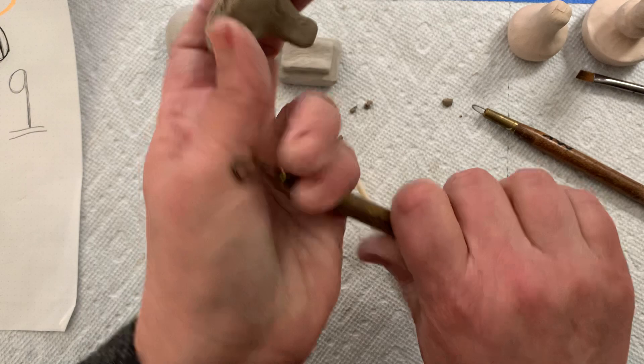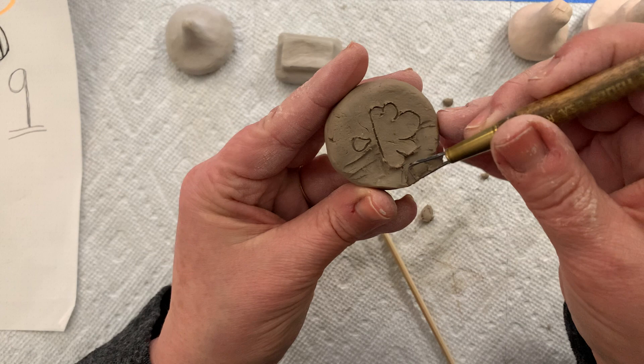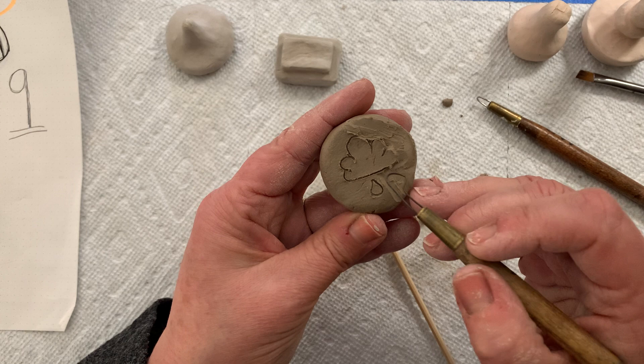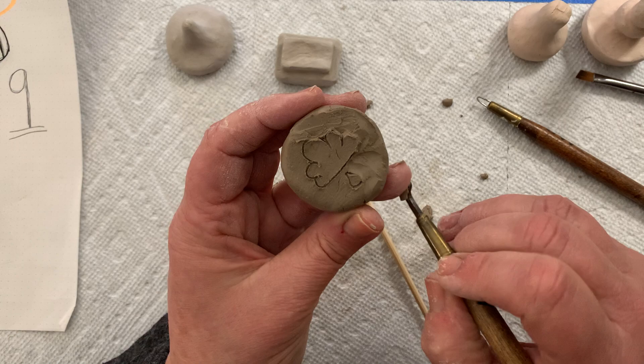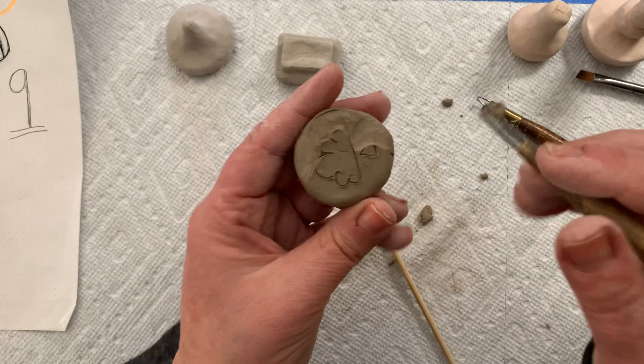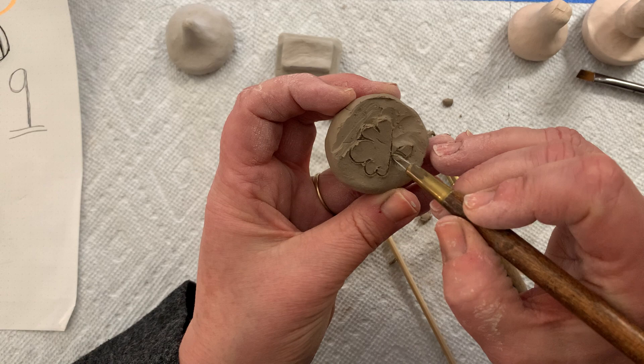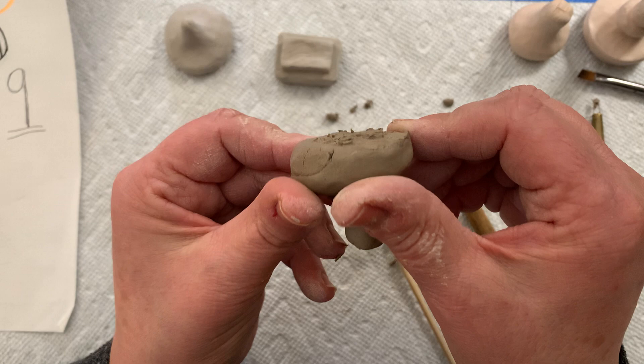My clay is just a little wet and it's getting stuck in my tool, so I need to clean it out. Then I carve away around my cloud like that, and eventually I'm going to carve around my raindrop because I want the raindrop to stand out too — I want it to be raised from the stamp design. I take my smaller ribbon cutting tool to remove some clay from there, and you can see my raindrop starting to get raised from the surface.